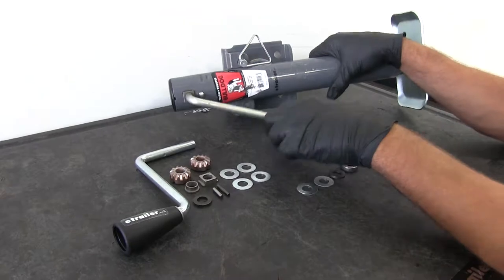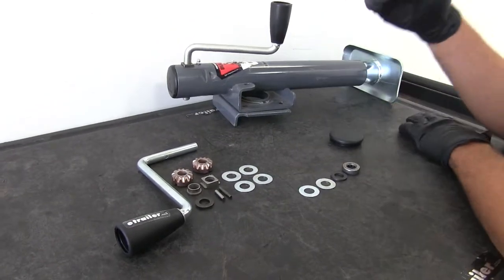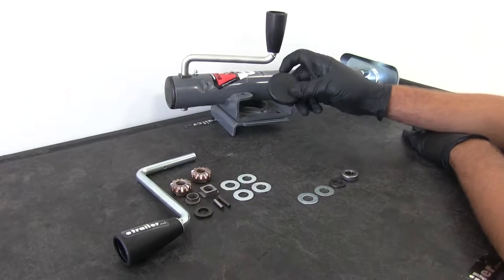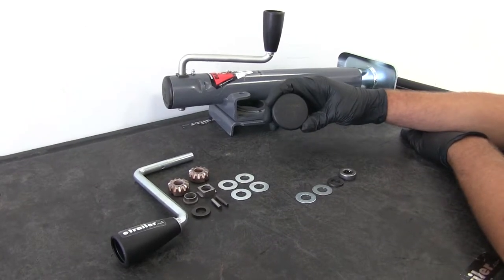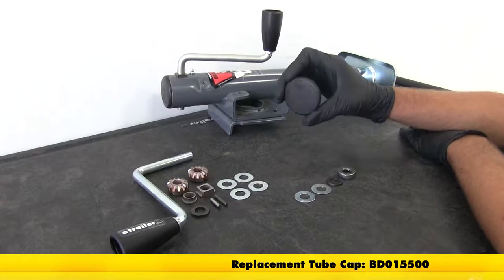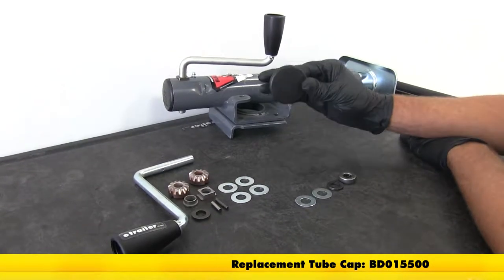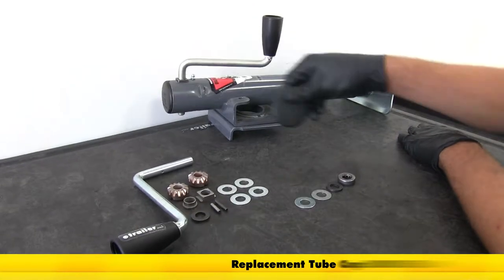Pretty simple process for rebuilding the jack. Depending on your needs, you'll need three different parts. We've got our replacement cap here — this is part number BD015500. You may or may not need this if yours is undamaged, but it is important to keep dirt and debris from getting in the top of your jack.